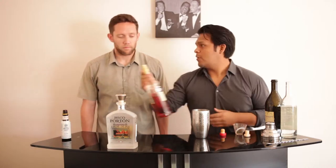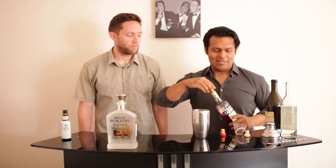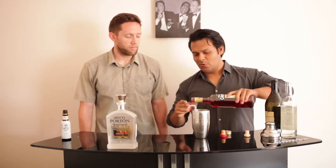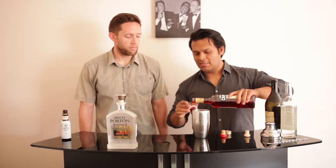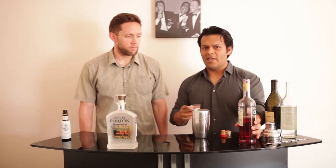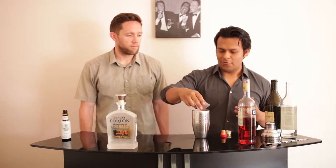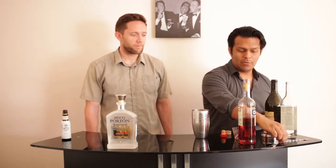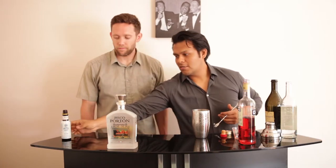The thing that's gonna give Drew that structure he's looking for is this Campari. This stuff is bitter — it definitely wakes you up — and when you mix it with these other two ingredients it perfectly balances out. It gives you that sort of classic, old-school feel, but it's something totally different because pisco is definitely off the beaten path for most people.